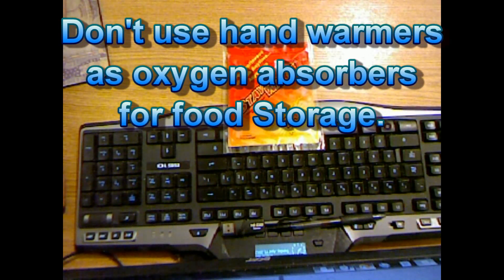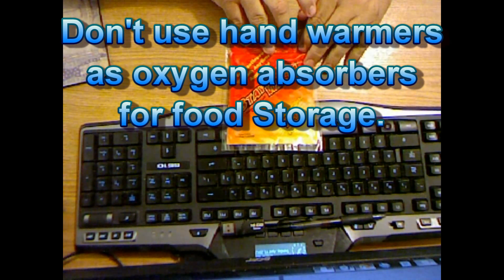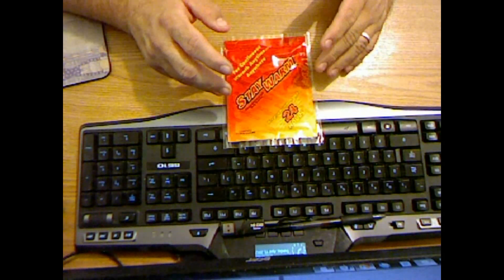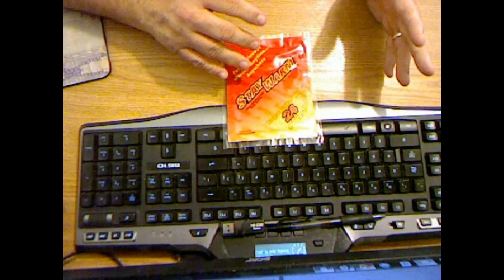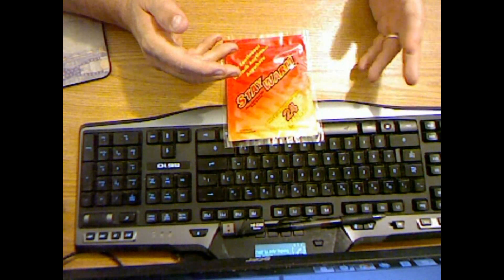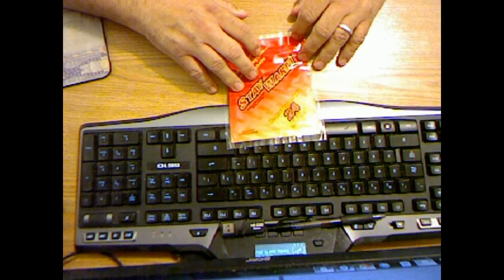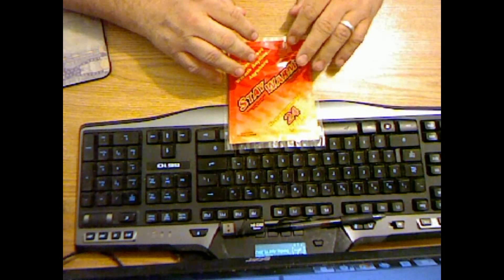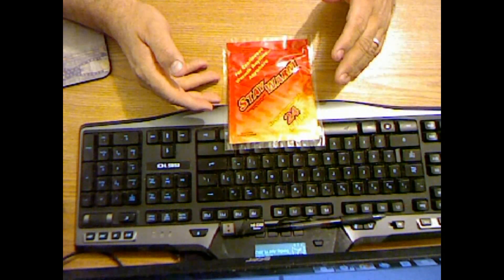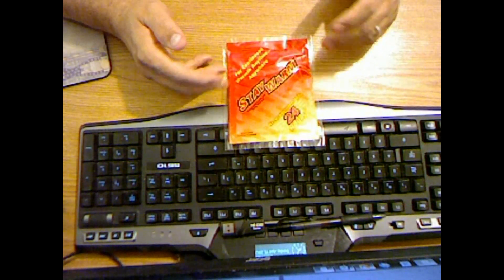North Carolina Prepper here. I'd like to talk about people using hand warmers in their food storage as oxygen absorbers. I have one here that I pulled out for example and demonstration. I don't have any oxygen absorbers on hand or I would show you. This is not speculation, it's not theory — it is simply math. Can you use hand warmers as oxygen absorbers for food storage? Yes, you can.